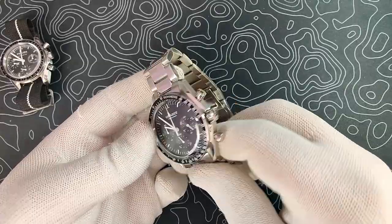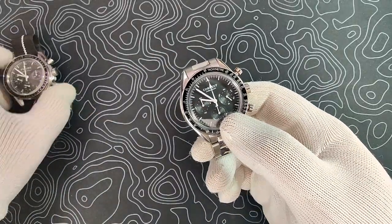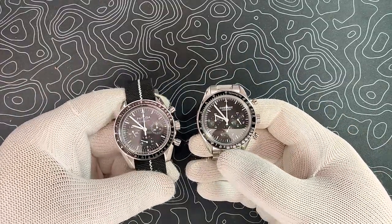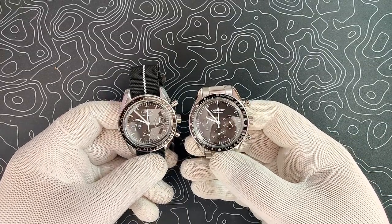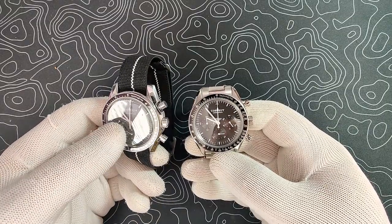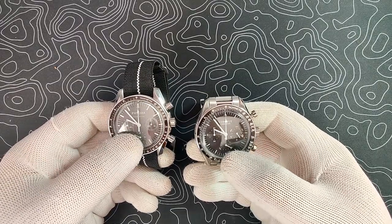I think we should get into this review. I do have the Felita Speedmaster up here, and I will be making references to this one throughout the review. I love this watch, but I'm really, really tempted to keep this one instead of the Felita.